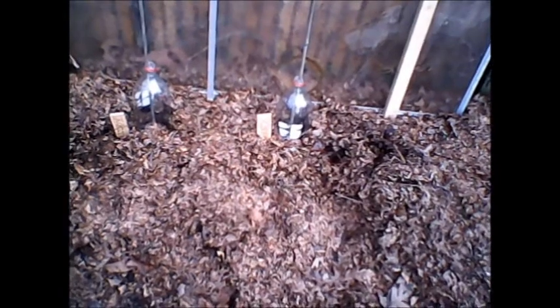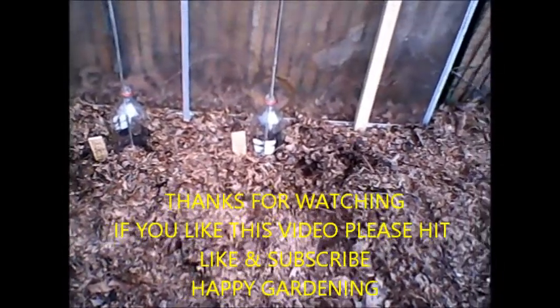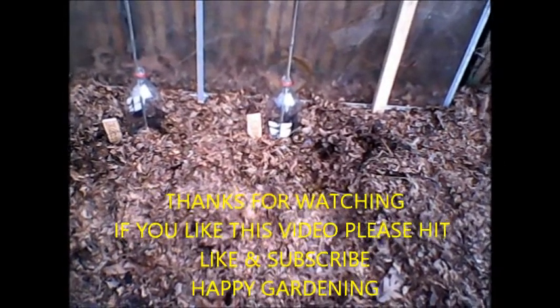I've got some broccoli and cabbage seeds that I sowed directly on the ground and just put a clear jug over the top of them — we'll see what happens. I've also got an old shower door I found at the dump to kind of keep the wind off the plants.